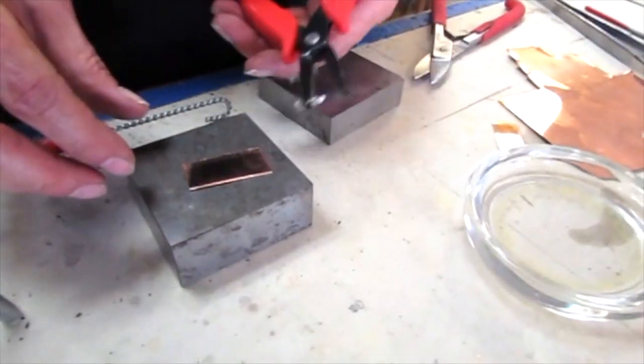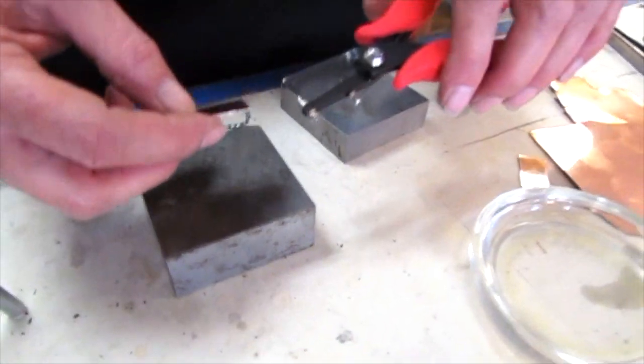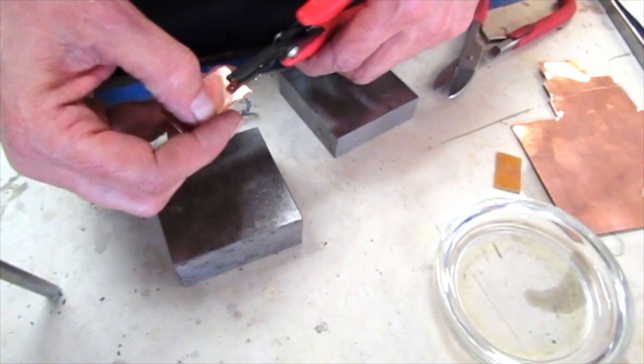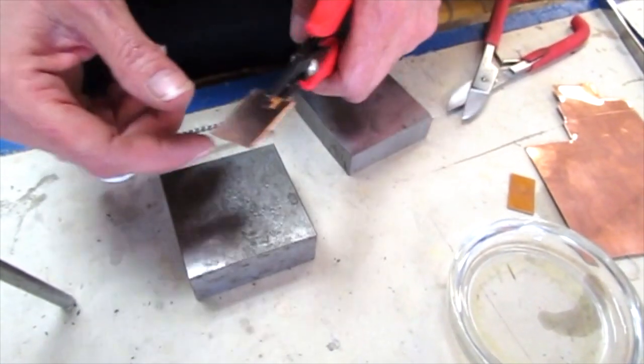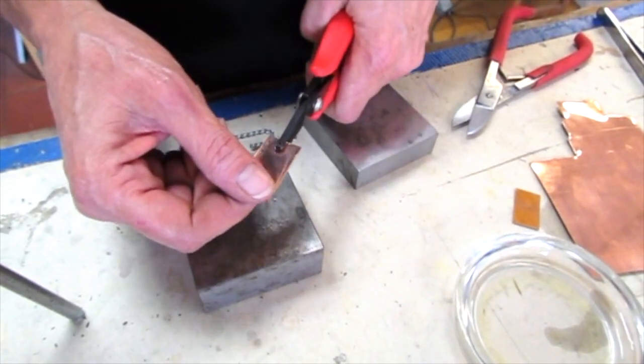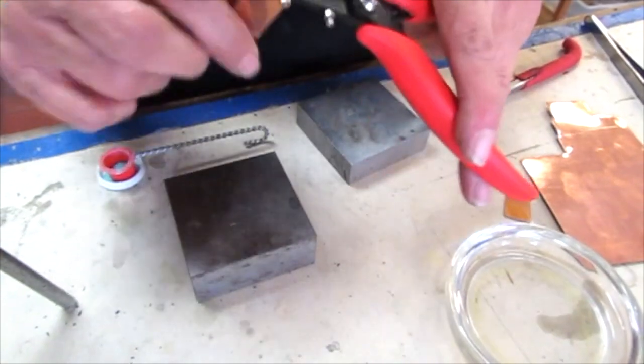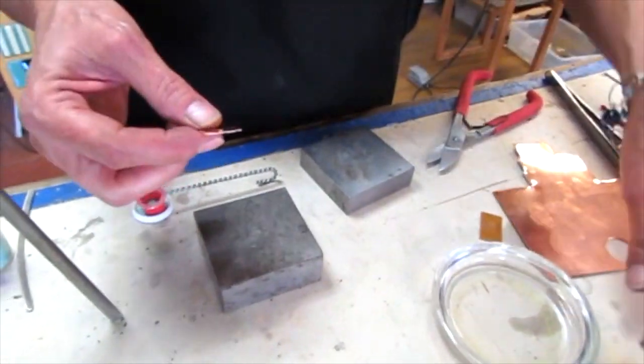Now I want to punch a hole. I've got this handy dandy hole punch — it's great for smaller gauges. If you don't have a hole punch, you can always use a drill; a hand drill will work, or a Dremel. And we're all wearing safety glasses of course.